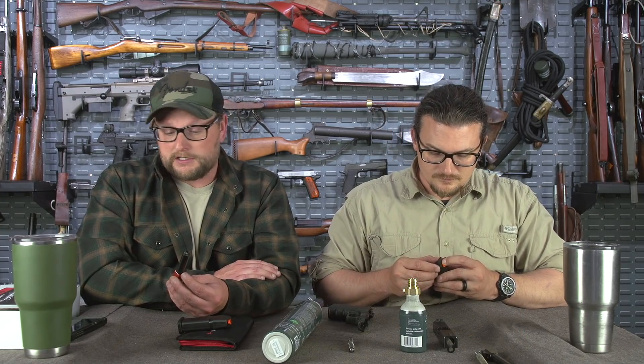If maybe the weather's bad and you want to work on trigger presses or presentation — great way to do so. Right now everybody's singing the ammo blues. Here, we'll put it back in there. What a neat system — it's different.